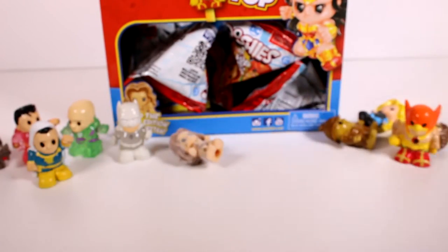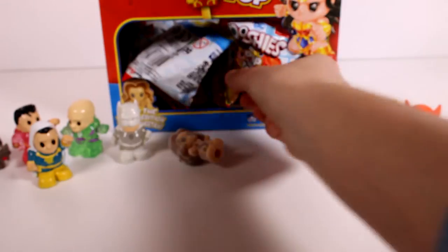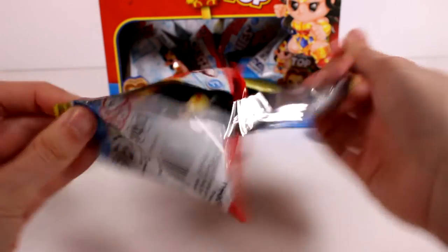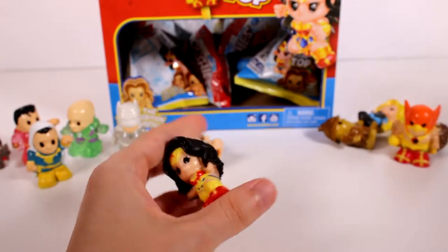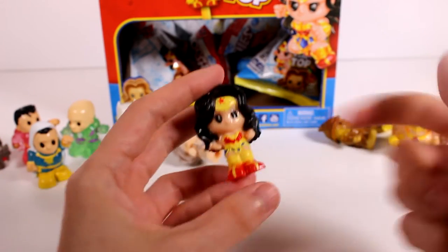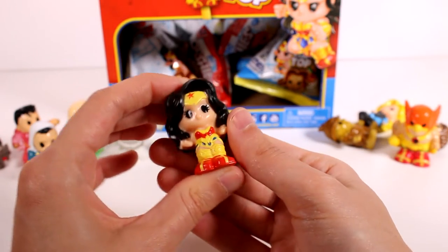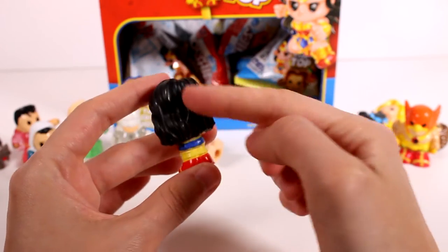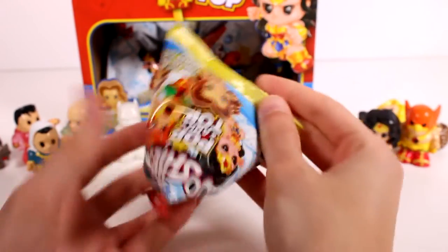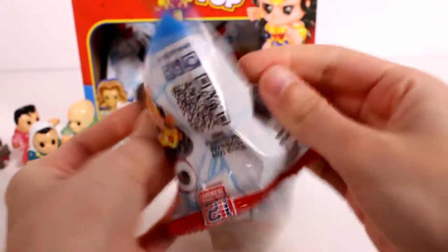Those are duplicates — so many duplicates. We might end up opening the entire case honestly. Oh, we got a Wonder Woman! Okay, we got another new one. Two, four, six, eight, ten, eleven — we are still looking for one more. She's super cool, love her little outfit and her hair is so cute. It's gonna be a surprise as to who we still need.